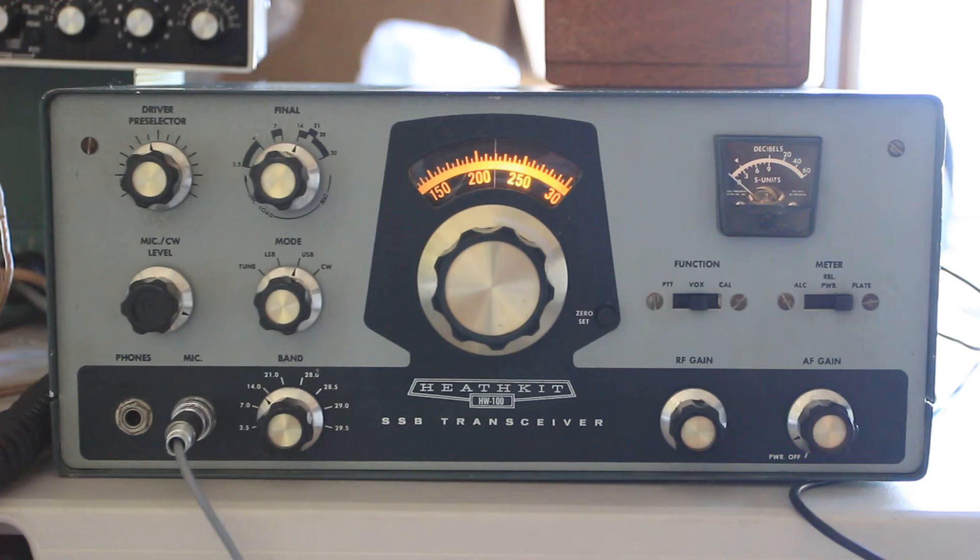This radio also needed a lot of new tubes. I ran through and tested them all — I've got a tube tester. If you ever want to restore an old radio, you really have to have a tube tester. There's no ifs, ands, or buts about that. Otherwise you're just kind of guessing whether or not stuff works, and those things work real well.